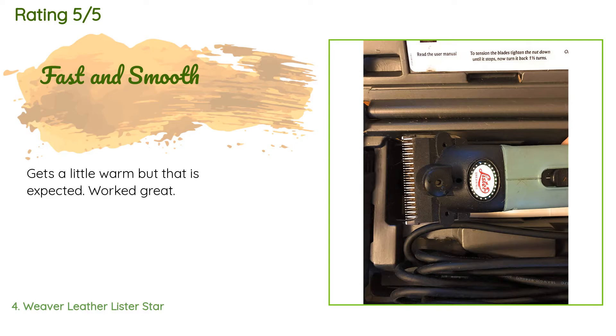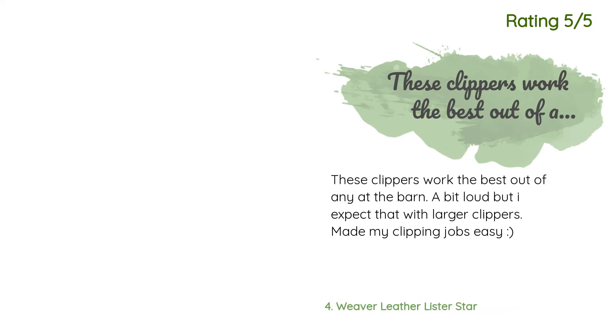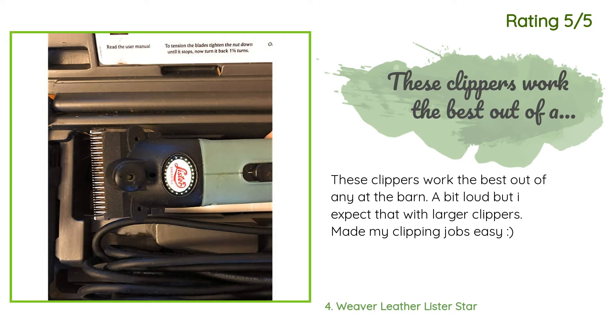There are 36 reviews with an average rating of 4.7 stars for this product. A customer said: gets a little warm but that is expected — worked great. Another happy customer said: these clippers work the best out of any at the barn. A bit loud, but I expect that with larger clippers. Made my clipping jobs easy.